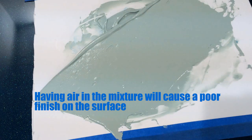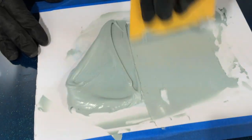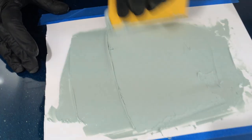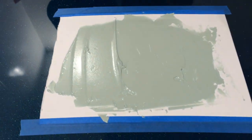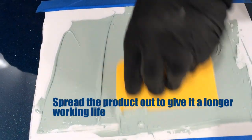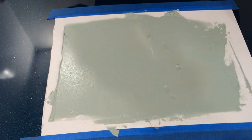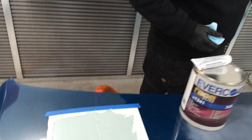Mix your filler properly to reduce time using additional products to take out pinholes from air pockets. Another tip: keep your product spread out thin on your mixing board - it will give you a longer working life. If it's lumped up in the middle, it builds up the exothermic reaction quicker, and the quicker it builds up the quicker it'll start to go off. By keeping a thin section we reduce that slightly.